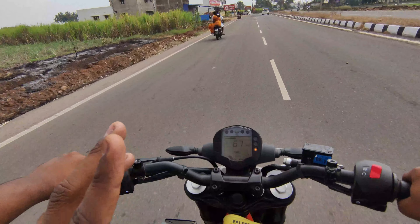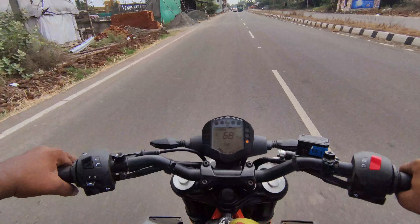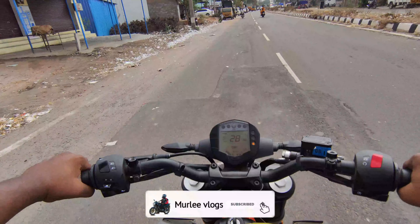The bike is about 15km ride experience. It's about 50km, about 60km, about 71km, the bike is about 80km.